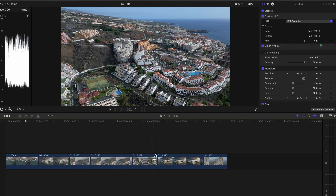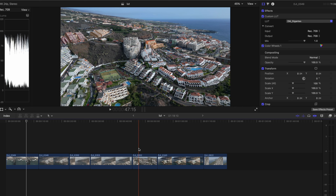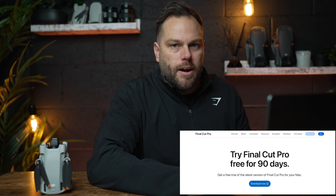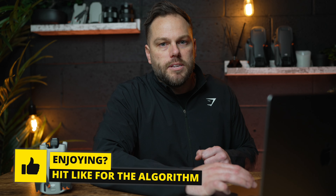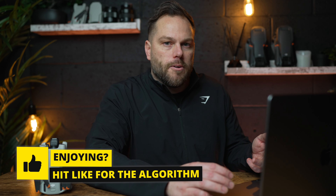I'm going to show you how to color grade that. I've got seven shots loaded up and each one I've color graded, but I'm going to take all those edits off and go through each one. For this I'm using Final Cut Pro. If you have a Mac, go into Safari and type in 'Final Cut Pro trial' and you can get a 90-day free trial. If you do it through the App Store you don't get a free trial, but through Safari you do.